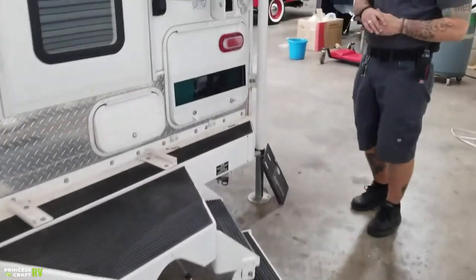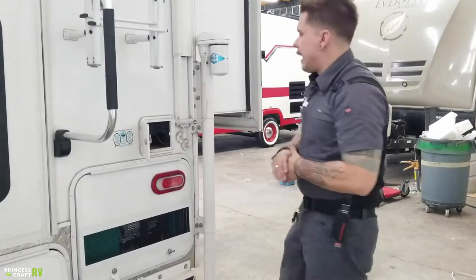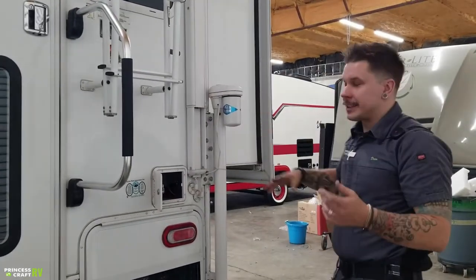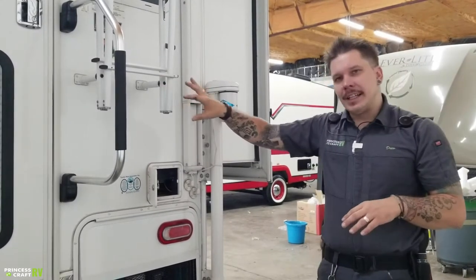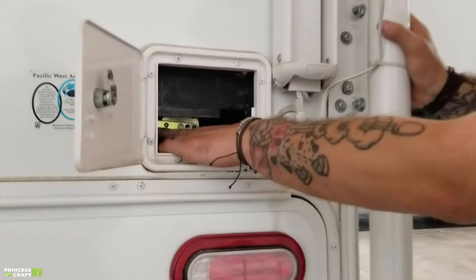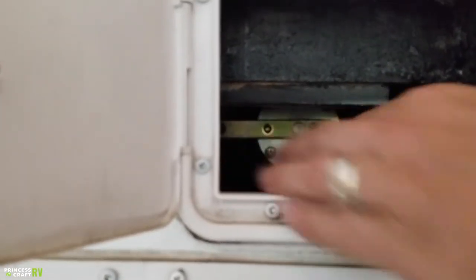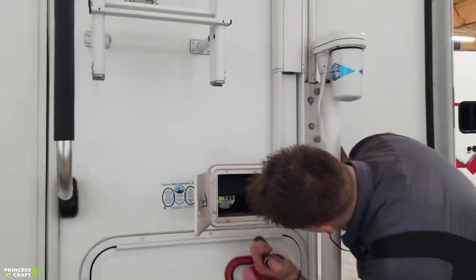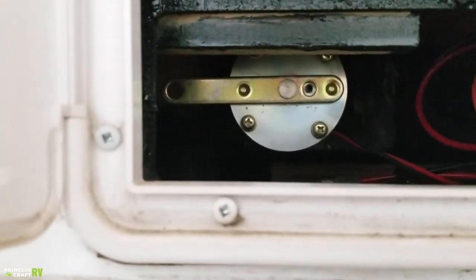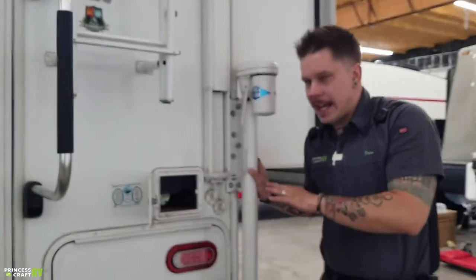Over on this side, we have your manual operation for your slide out — in the event of a power loss situation. We don't want to drive down the road with our slide in the out position. You're going to find a very large T-bar that's going to assist you in manually cranking this in. But before we do that, we need to disengage this motor using this switch here. Flipping that switch will allow us to disengage the motor and bring it in manually. We put our T-bar on that spline drive right next to that motor — when you're here looking at it, you can't miss it.